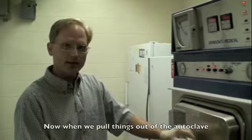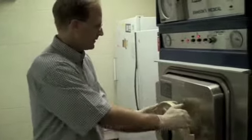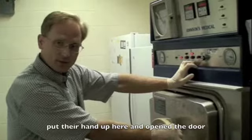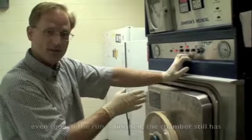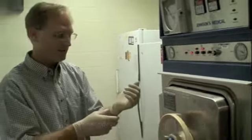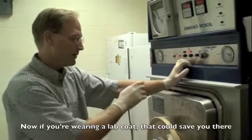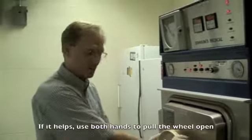When you pull things out of the autoclave, undo the door carefully. This hinge is pretty good — I don't need much force to pull it open. What's happened in the past is students have put their hand up here to open the door. Even though the run is finished, the chamber still has a significant amount of steam in it, and that steam comes right up against the wrist. We had one student who had third-degree burns all along his forearm because of this. Wear a lab coat, and use both hands on the wheel so you remember not to put your hand up there.